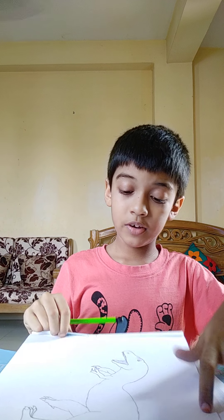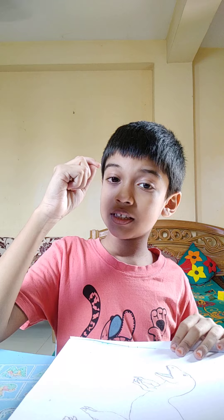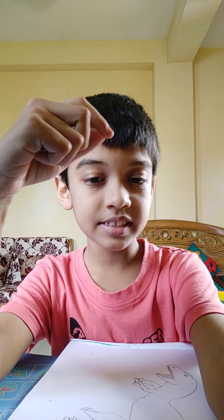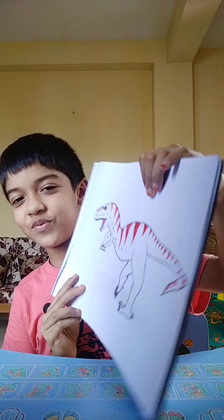Kind of a small oval for the nostrils. Now let me just color it in a sec. Ta-da! My dinosaur is fully colored now. Magic.